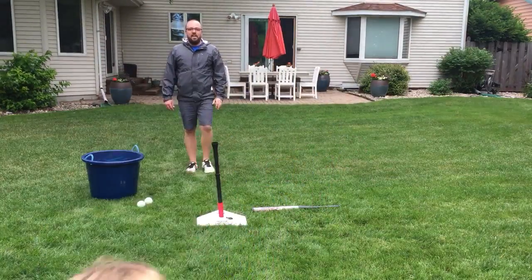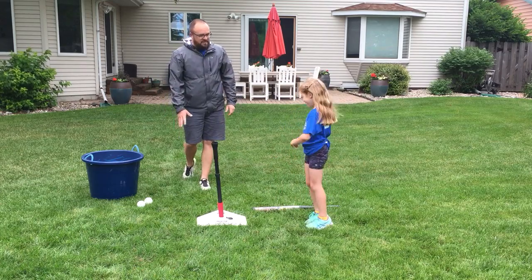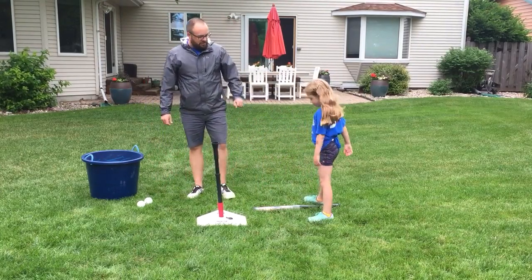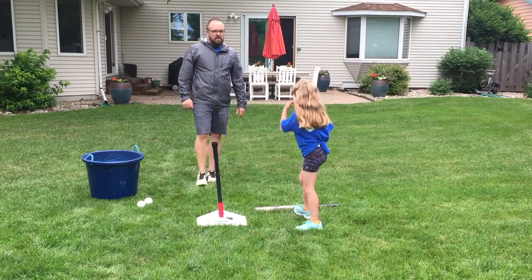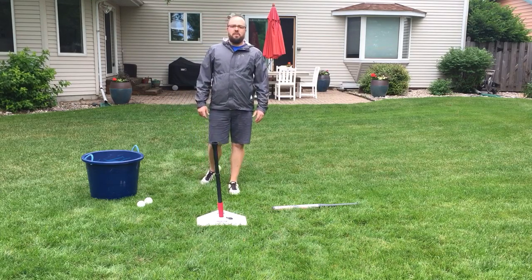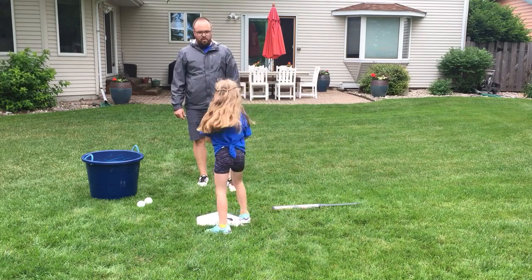We're going to gently place the bat, and then run as fast as we can to first base. Some people want to drive it so they can run all the bases, come all the way around — and that's a point.